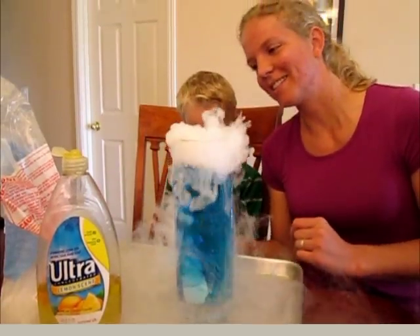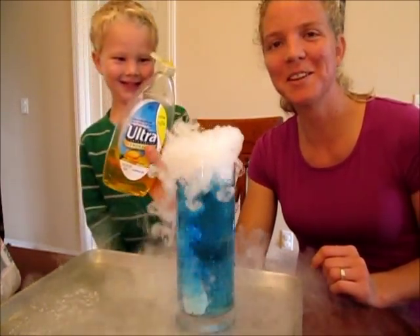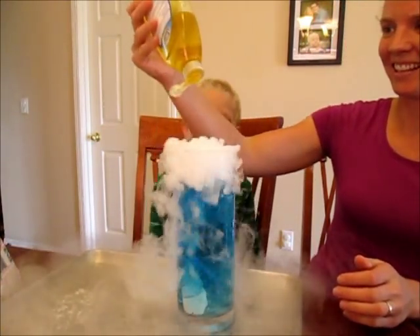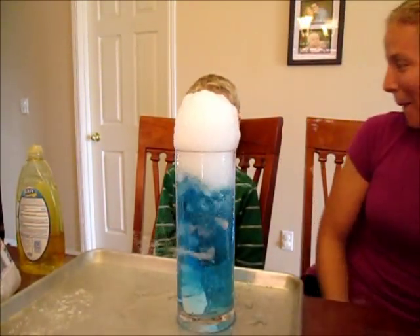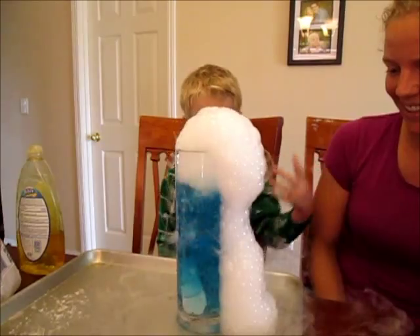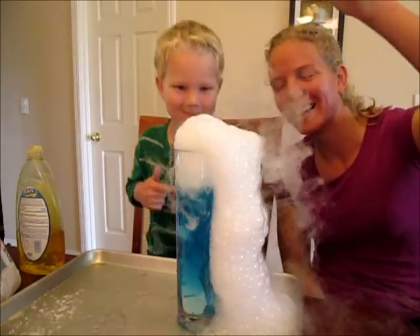Now we're going to add something fun — even more fun. We're going to add some dish soap! A squirt of dish soap and see what happens. These are bubbles full of fog — full of carbon dioxide. Look, it's fog!